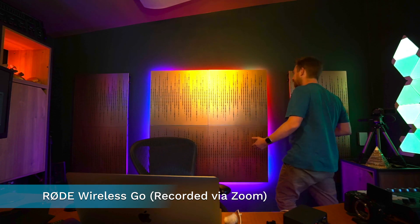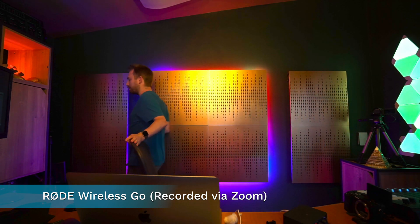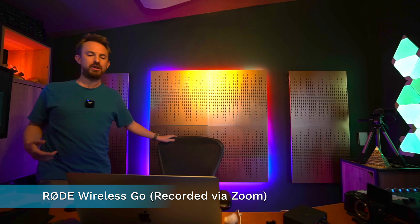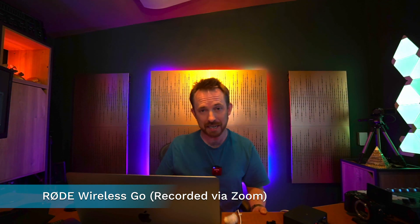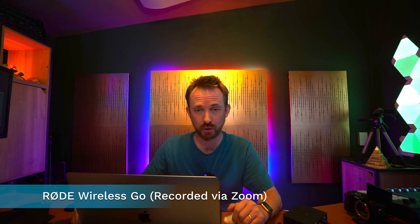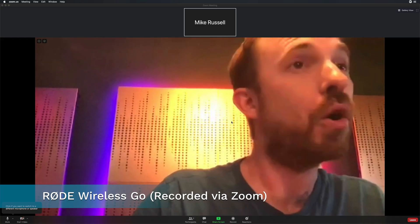And as I walk around the room, you'll notice that the voice still travels with you, as it's a wireless transmitter with a microphone right on my body. Much better, particularly if you're hosting an online conference call and looking for superior audio quality.